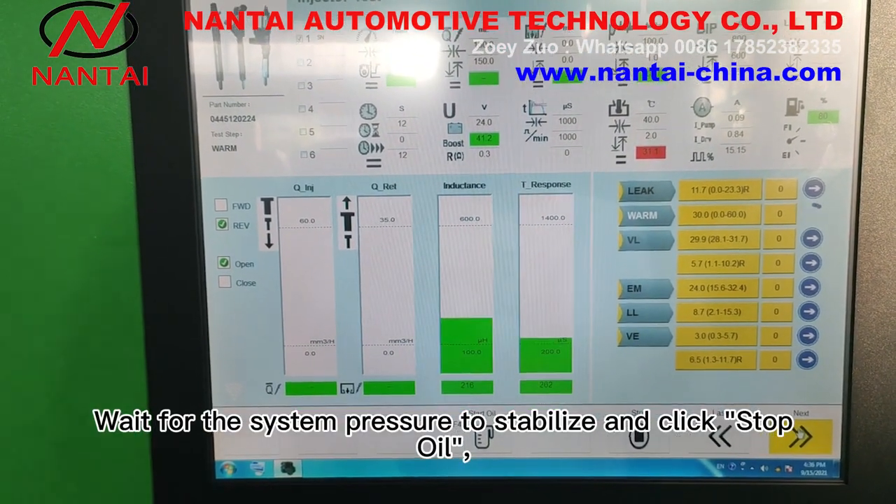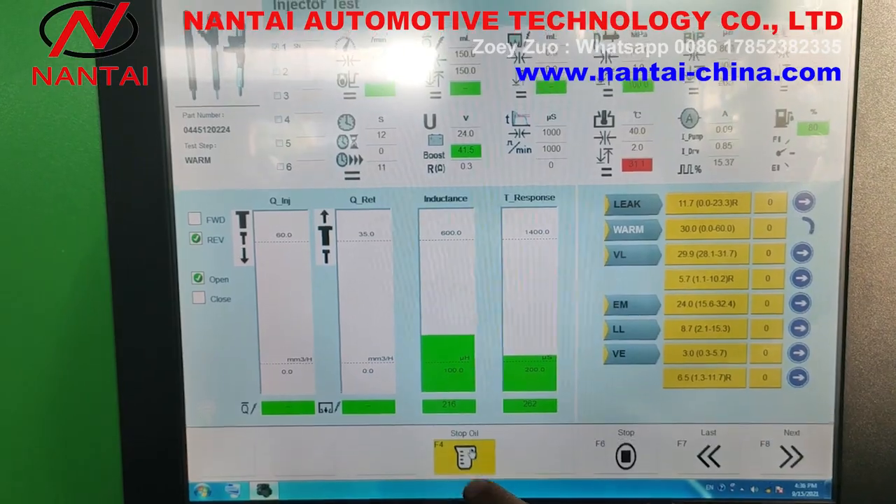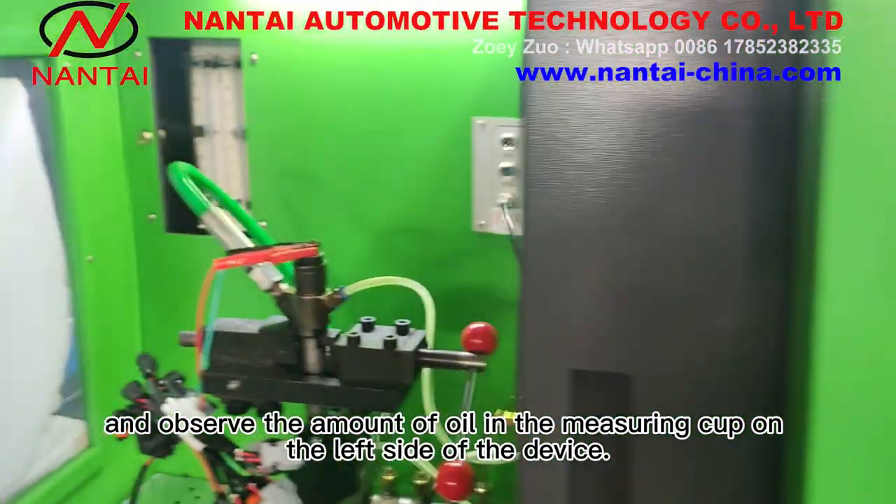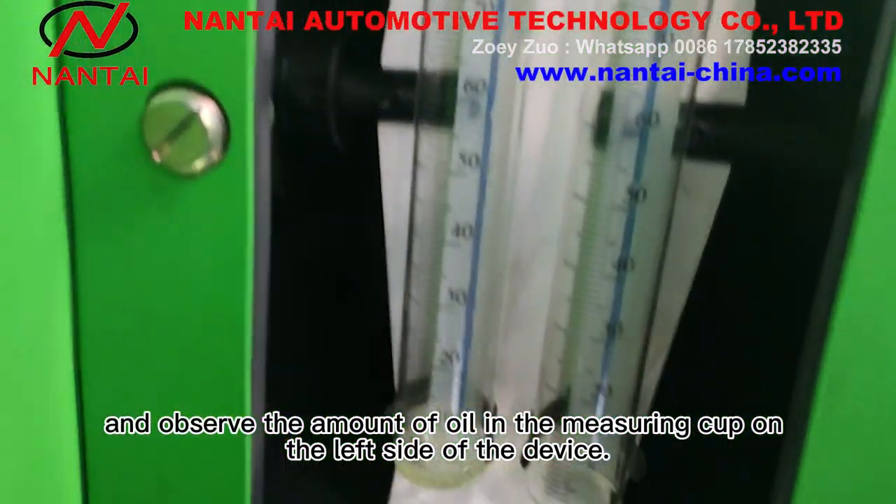Wait for the system pressure to stabilize and click stop oil. Observe the amount of oil in the measuring cup on the left side of the device.